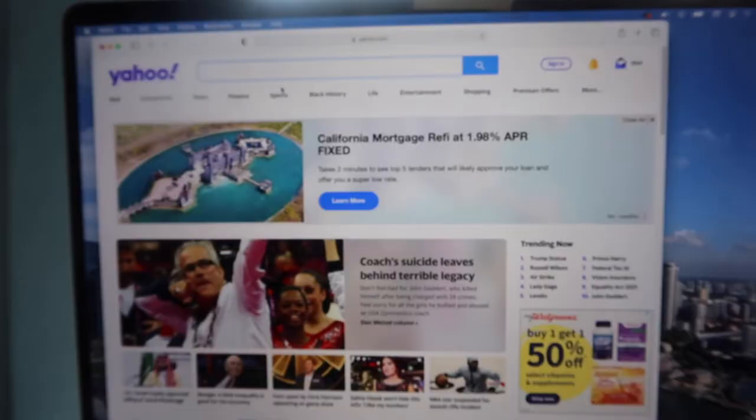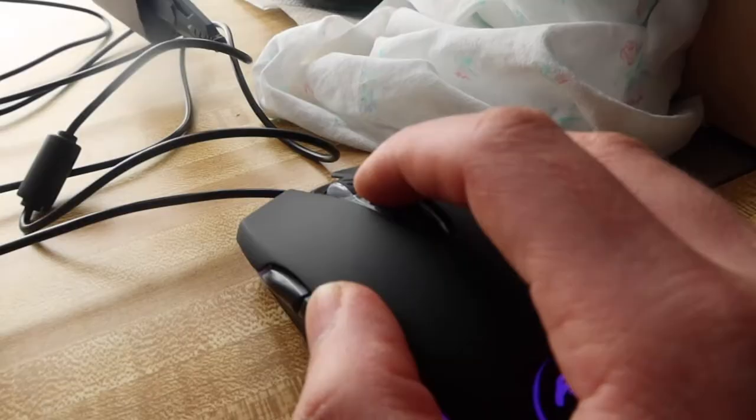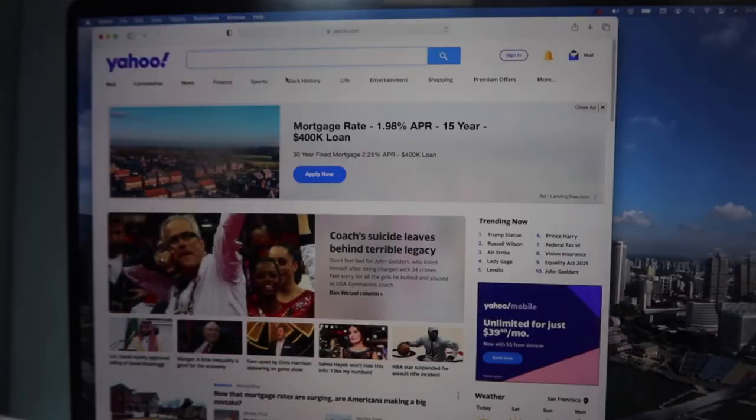The mouse starts pretty slow, but clicking the DPI button increases the speed. Keep pressing it and it gets even faster. Going all the way down shows the slowest setting, and cranking it to maximum gives you the fastest response.